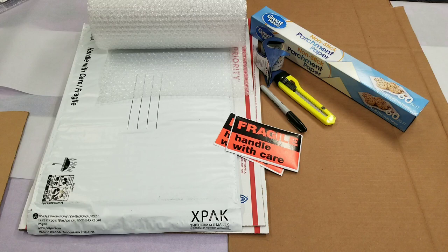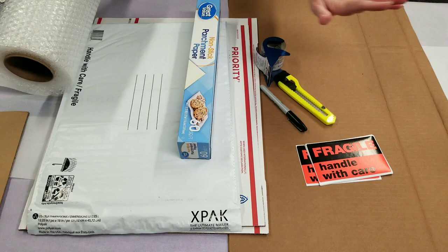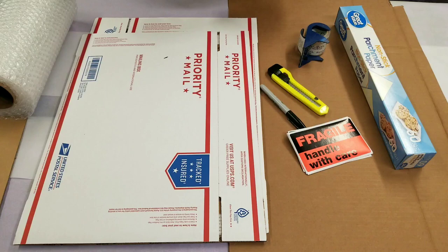Hey guys, welcome back to the Business of Art. Today we're going to go over how to package a painting for shipping. These are some of the supplies you may need — you may be able to do with less — but I use bubble wrap, parchment paper, cardboard, tape, a box cutter, and some cool labels I got from Dollar Tree. Then you'll need either some kind of padded packing or a box.